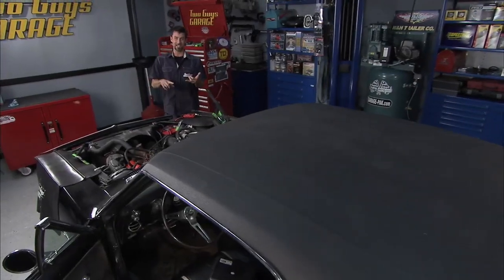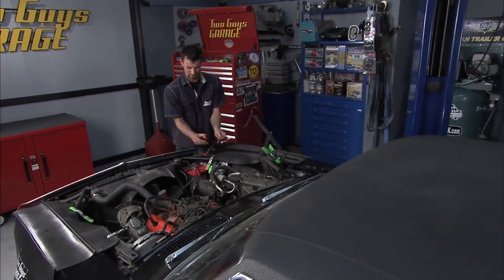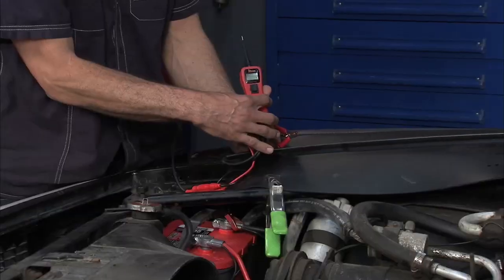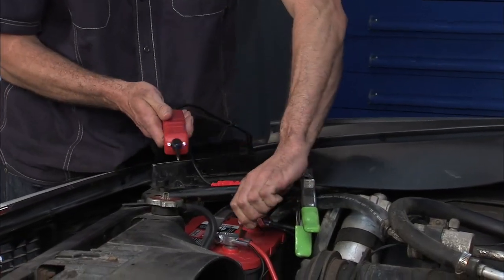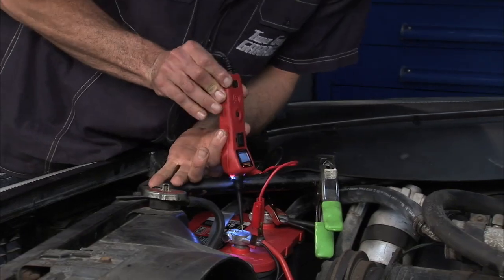Welcome back. We've got clean gas but a little bit of a no-crank problem in our electrical system on our Camaro. So we're going to use this really cool Power Probe 3 to test and make sure everything's working. First thing we're just going to plug it up to the battery and make sure that we have a good battery.